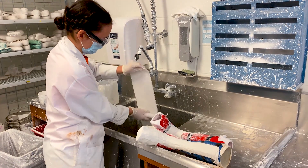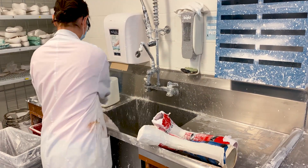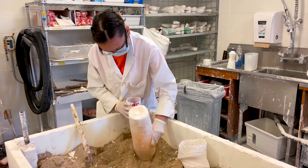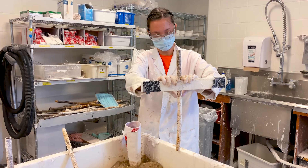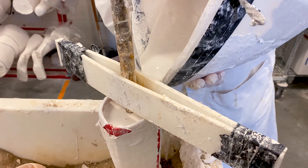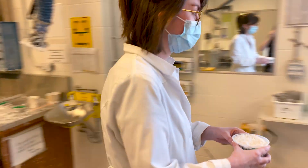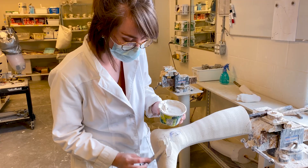The turnaround time for one of these ankle-foot orthoses is about three weeks, but it really depends on how many projects are going on in the workshop at one time. We'll show you different orthoses at different stages of development. The cast Wendy made of the patient's foot and ankle is called a negative cast. Orthotic technicians like Emma will first seal it, set it up in the sandbox to prevent tipping, and fill it with plaster to create a positive cast — basically a model of the patient's leg.